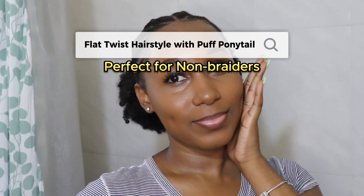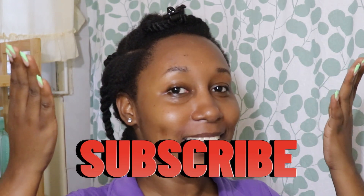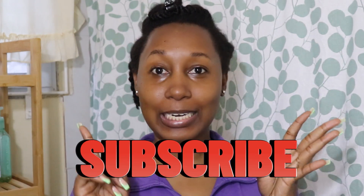Hey natural babes, welcome back to my channel Naturally Kills. If you're new here, thanks for joining. If you're returning, thanks for supporting — subscribe to my channel, and don't forget to like, comment, and share this video. Tell a friend to tell a friend to tell a friend. This is what my hair looks like — it's early in the morning.